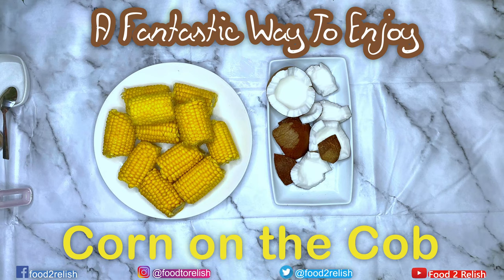Hello everyone. If you're just tuning into this channel, thank you so much. I'm going to be making my first video talking about eating corn on the cob. Stay tuned.